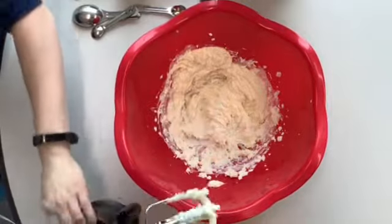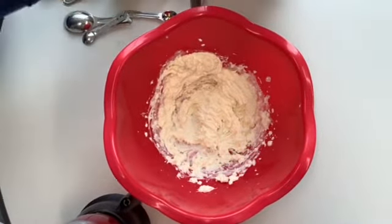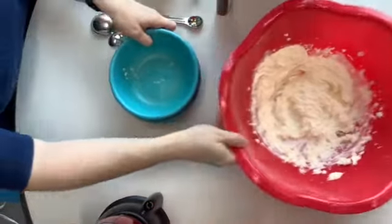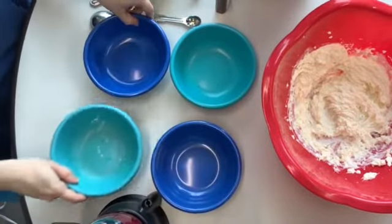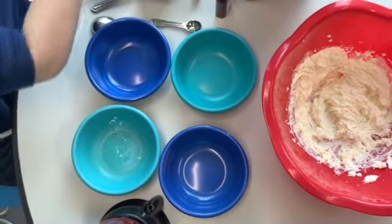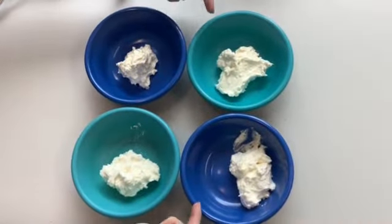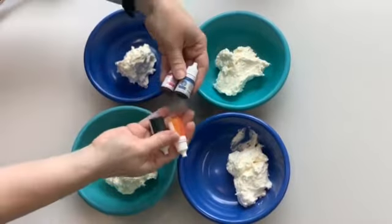Once you're done with that, the next thing we're going to do is grab four small bowls. This is where we're going to divide out our cream cheese mixture. Once you've got your cream cheese mixture divided into four bowls, you're going to grab some food dye.